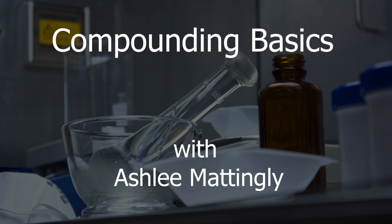Hello everybody and welcome. My name is Ashley Mattingly and I'm going to be taking you through a series of videos where we're going to demonstrate different compounding techniques.